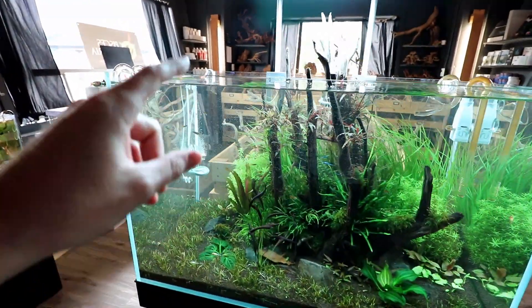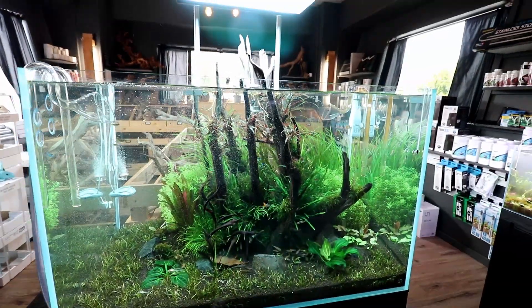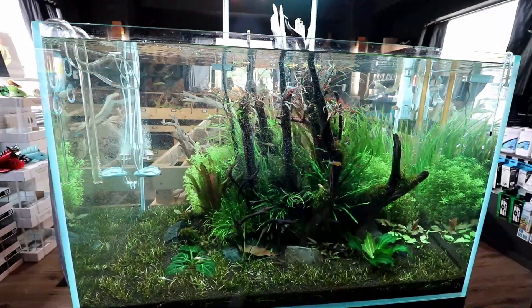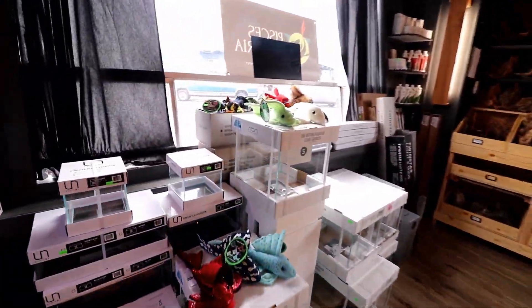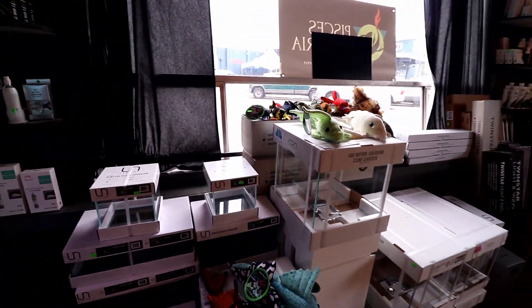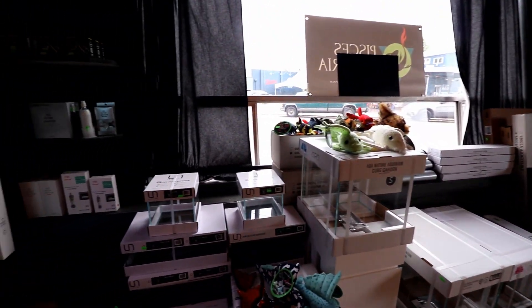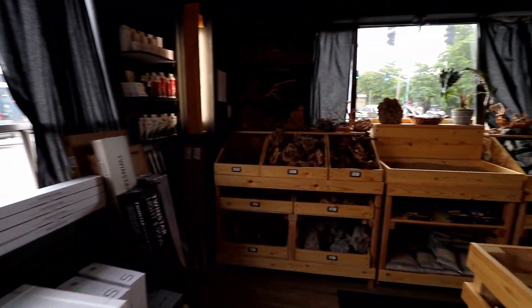Another display is the UNS 90U, about 70 gallons — they set it up about two months ago and it's looking pretty good. Over here they have UNS and ADA tanks available for sale, along with CO2 equipment, fertilizers, and even some plushies, which are pretty cool.